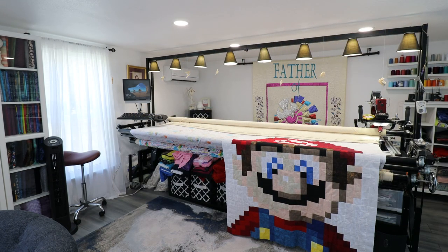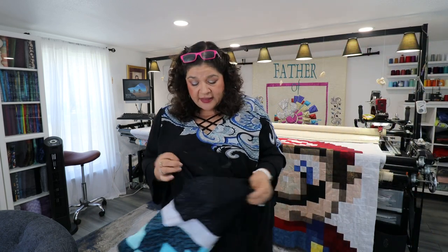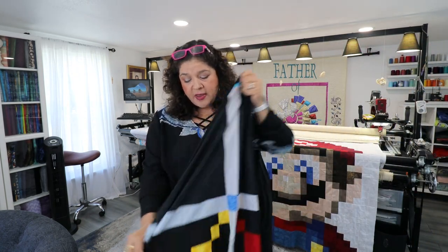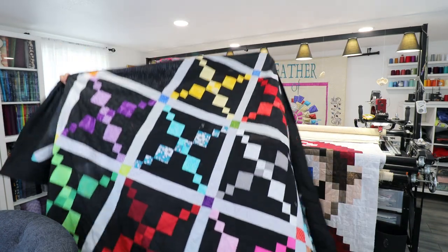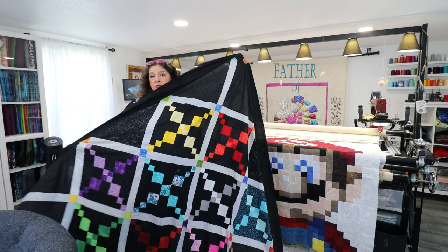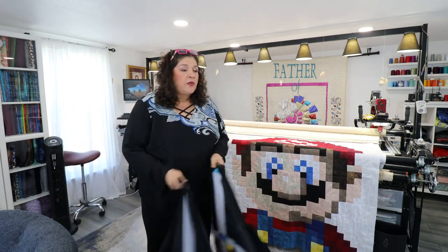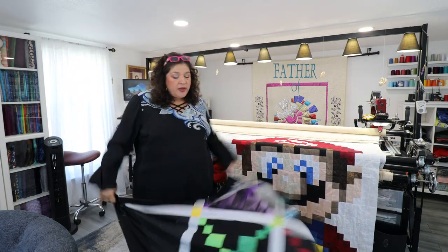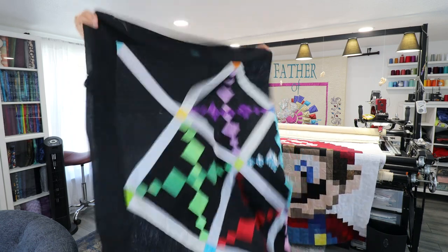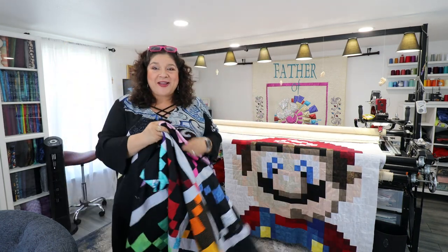My favorite quilts are quilts that are made with a black background — I think the colors just pop and highlight. I ended up doing three different groups: a white background group, a gray, and a black background group. And at least I have the blocks — it's a quilt top, right? Anyway, let's get working.